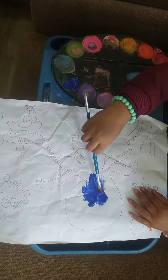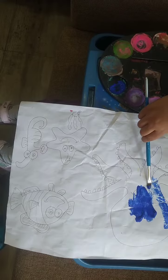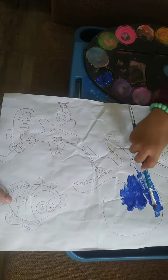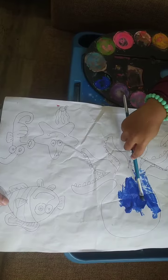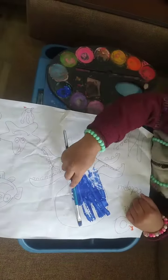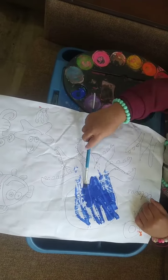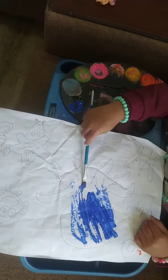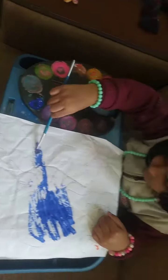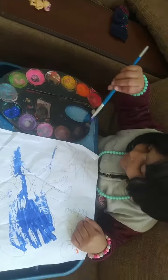Paint. And which sea animal is it, Mirha? Octopus. And what about this? Do coloring on octopus. And from which letter does octopus start? It starts from O. Yes, it starts from O.